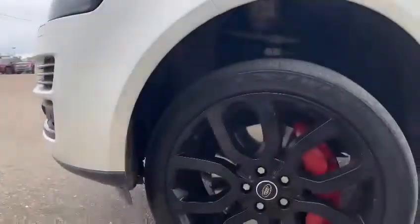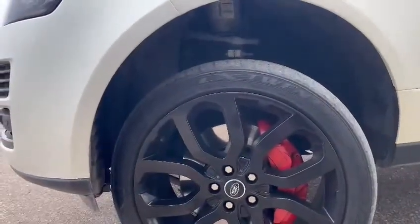Taking ourselves down, you can see that we do have some 22-inch rims with the red brakes on there.